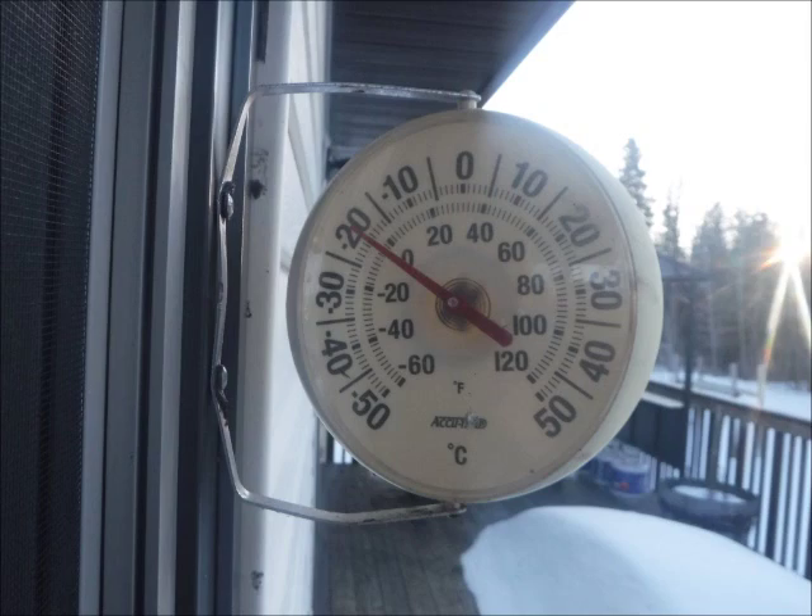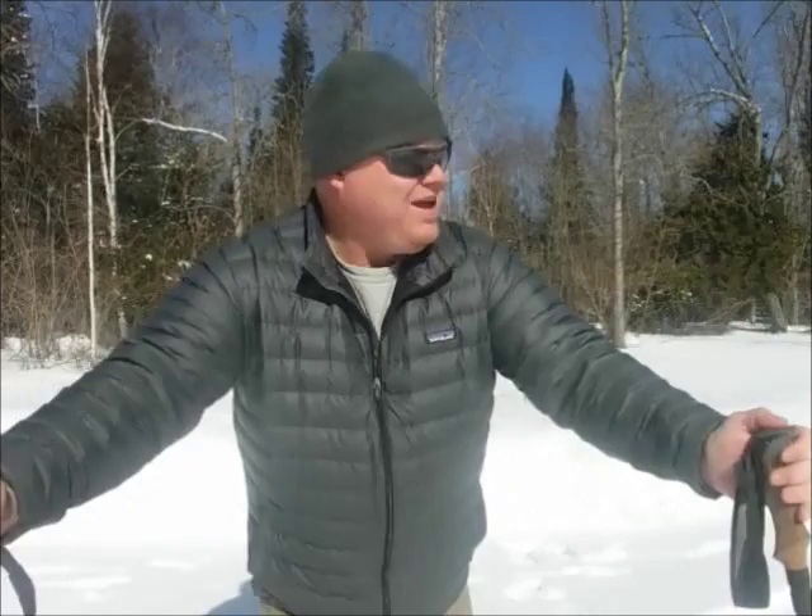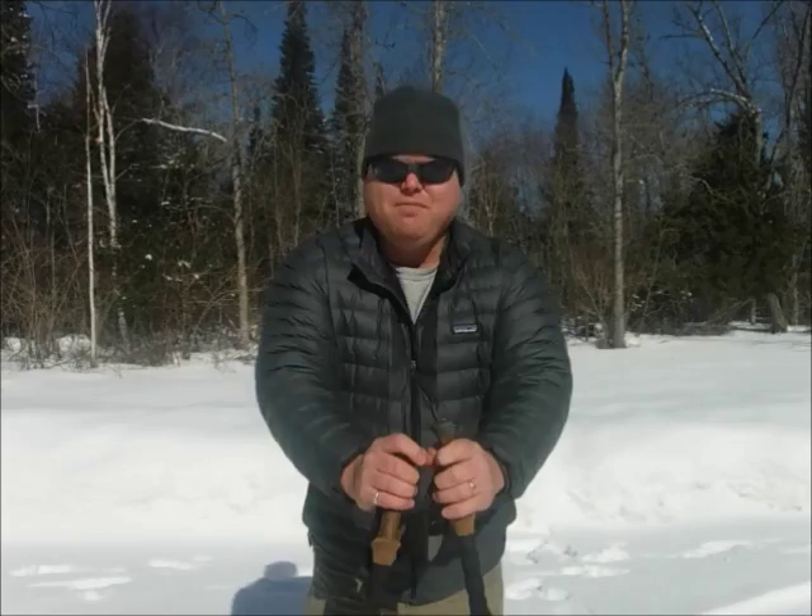Can you believe this weather? It's April 9th, and look at the snow. It was minus 20 degrees this morning. I really want to get out on the trail. I'm looking for spring — it's not here yet. I am not a winter hater. I don't complain about winter. I love winter and all that you can do in winter, but when spring is here, I want spring to come.